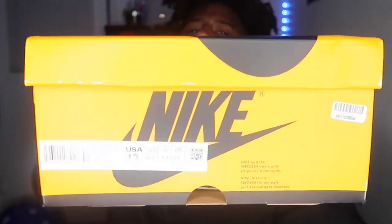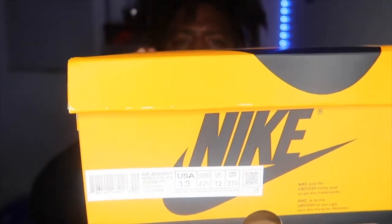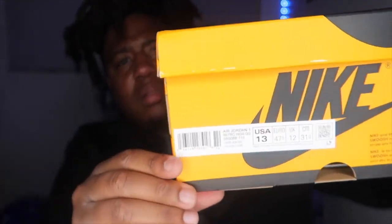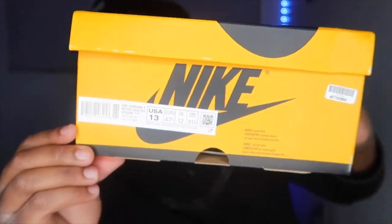This is my first time using the ring light so bear with me. It's a size 13, y'all can see it. Why do ring lights get hot like this? I got on my Nike tee — shout out Nike, they be coming through with the quality.